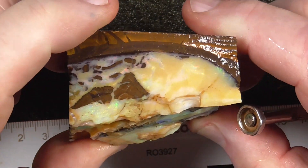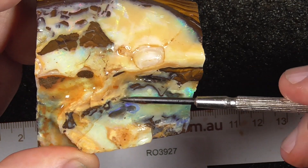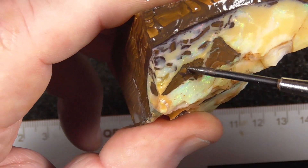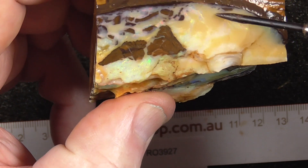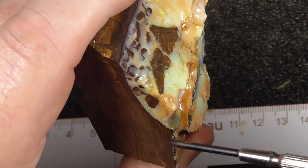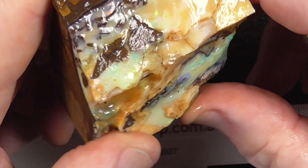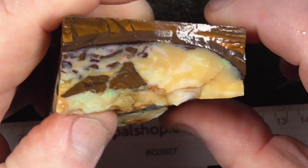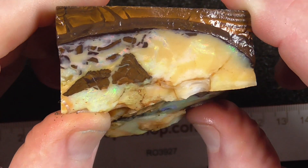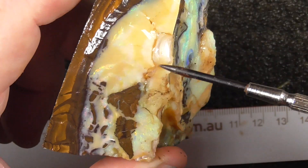Got a couple of spots here of better color — one here, and another spot just here. Some of this material we've cut, and because it's so thick it can cut almost into just solid color opal, rather than even looking like boulder opal. And there's some more up here.